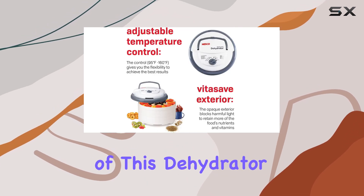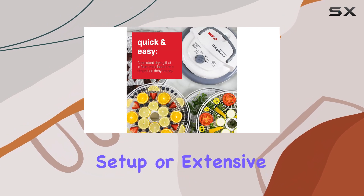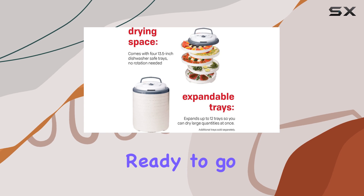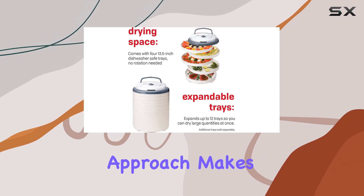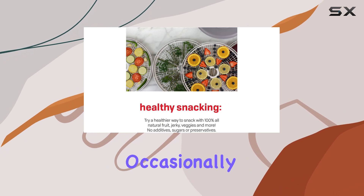One of the most appealing aspects of this dehydrator is its simplicity. There's no need for complex setup or extensive instructions — simply plug it in and you're ready to go. This user-friendly approach makes it a great choice for beginners or those who only use a dehydrator occasionally.